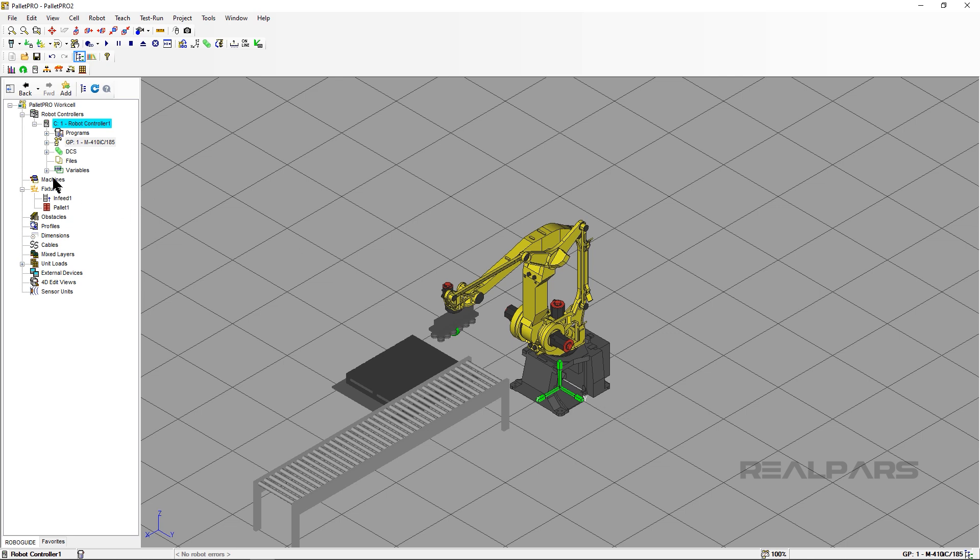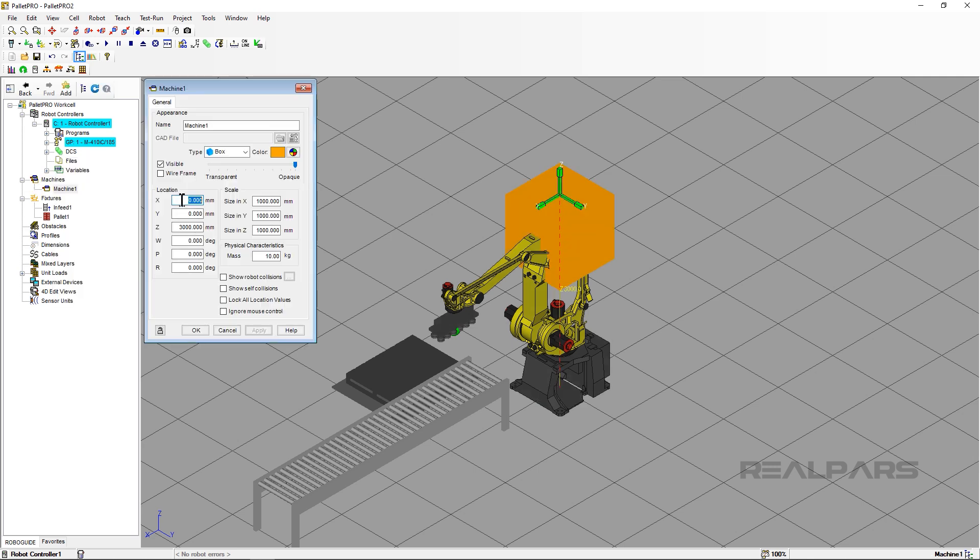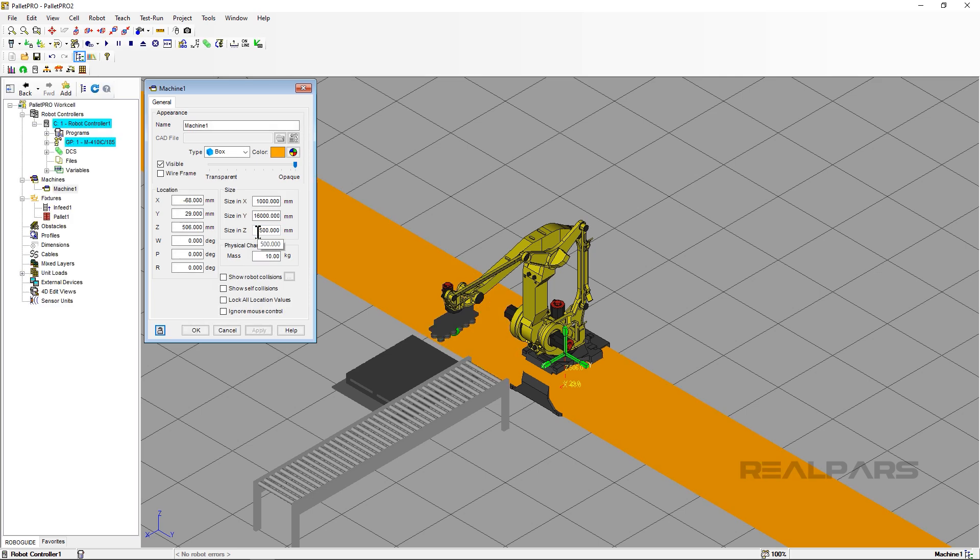In the Cell Browser, right-click on Machines. Click Add Machine, then select Box — you can select other options, but this video will not cover them. Notice that a box appears; this box is going to represent our linear rail. We need to move it so that the robot base will sit on top of the rail. I will be using these coordinates for this simulation. Now let's resize the box to look more like a linear rail — I will use these coordinates for this video; you may adjust them according to your use case.